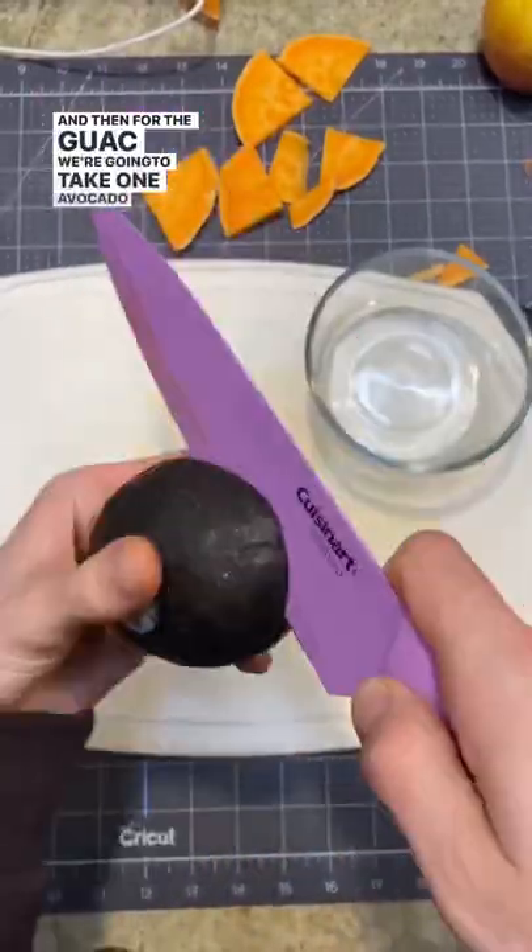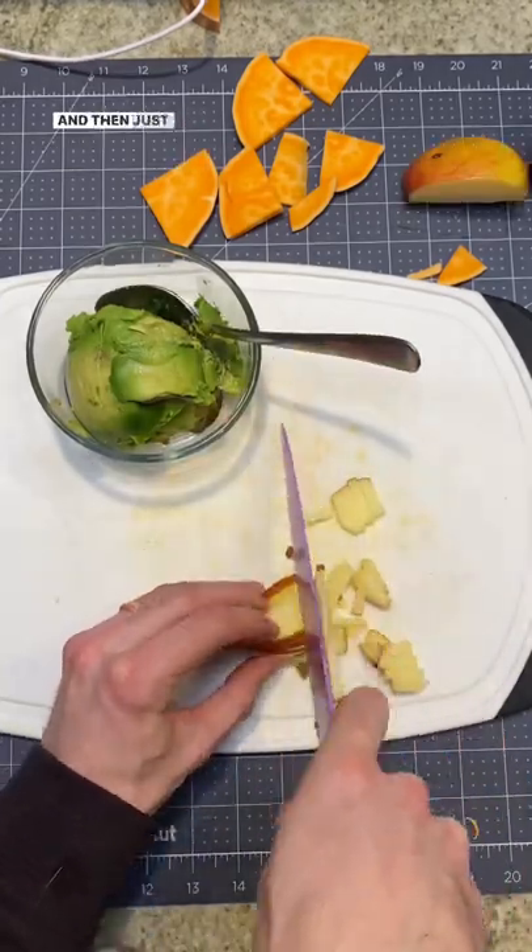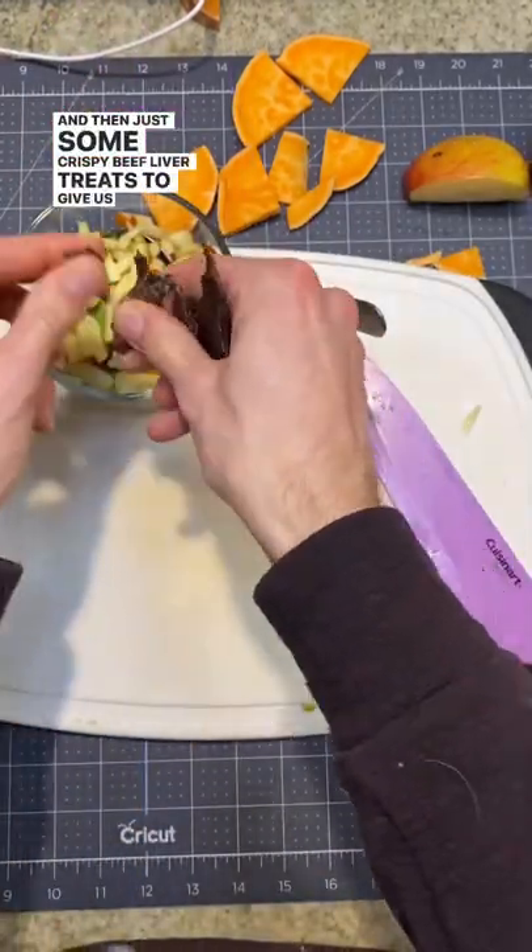And then for the guac, we're going to take one avocado as well as one apple — this is kind of replacing the onion in there. Make sure to take the seeds out. And then just some crispy beef liver treats to give it some texture.